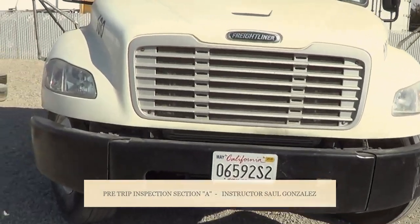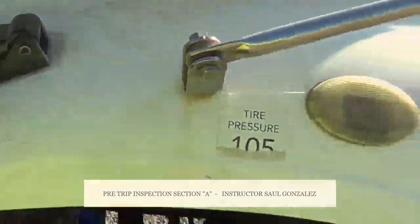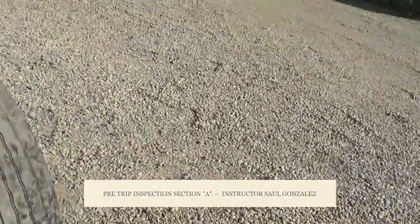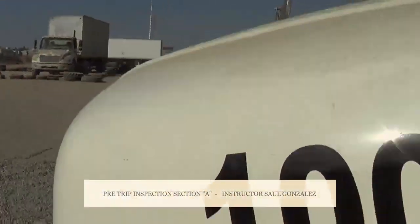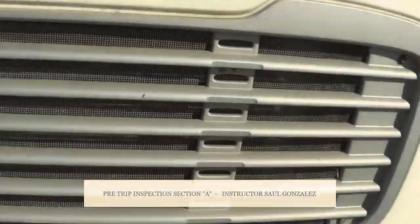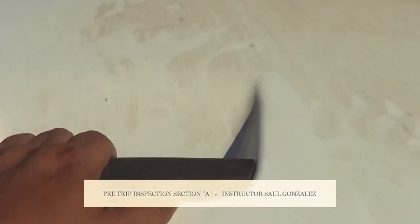Now I'm going to open the hood. I'm going to open the hood by three points of contact — I'm going to have my foot on the floor, and the other foot right here, and with my two hands I will open the hood.